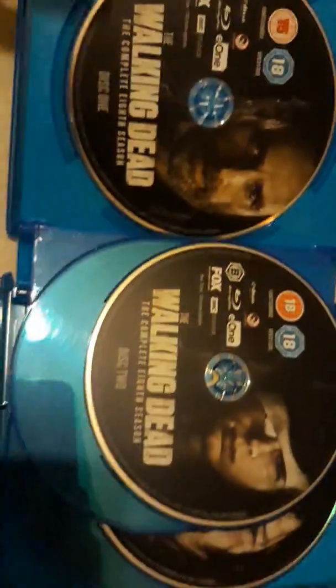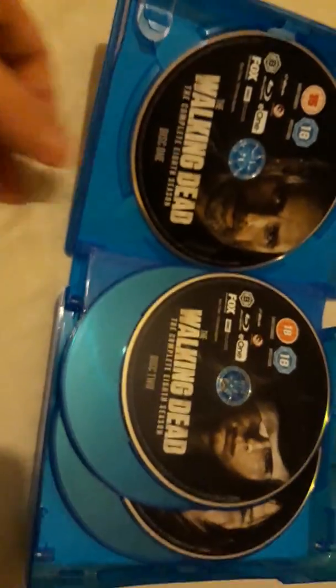I would have expected a promo leaflet for season nine like there was in every other season box, but not for this one. Since I ordered the Amazon edition, I got the exclusive postcards.